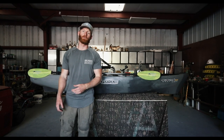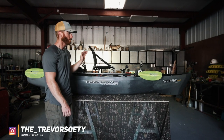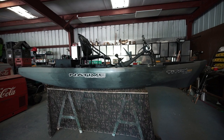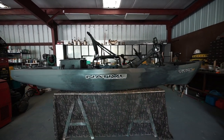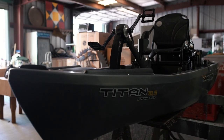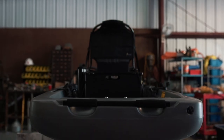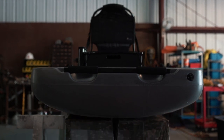What's up everyone, today I wanted to make a review video on my brand new 2020 Native Watercraft Titan 10.5. I just got this thing today, just got it off the water and it is sick. I wanted to make a review video and highlight some of the features that I really like and show you guys some of the cool features they've included on this model for this year.